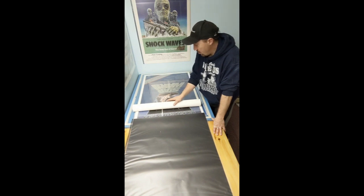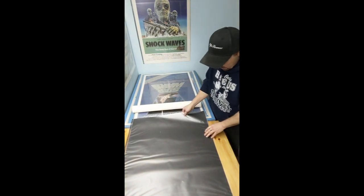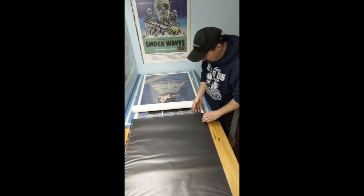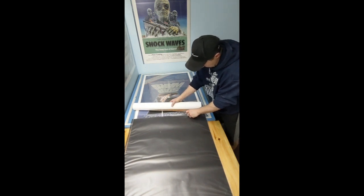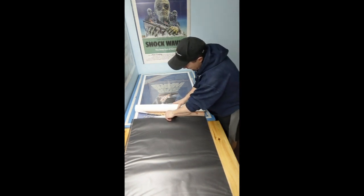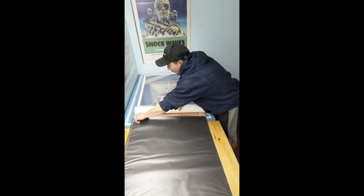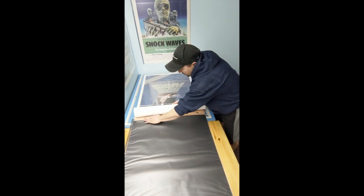This one is ready to go, so this is how I do it. You have the sleeve here and the poster, and what I like to do is open the sleeve and insert one edge of the poster a few inches, slowly opening the edge and sliding the poster in. Watch that edge — you don't want to get that edge caught up and damage it at all.